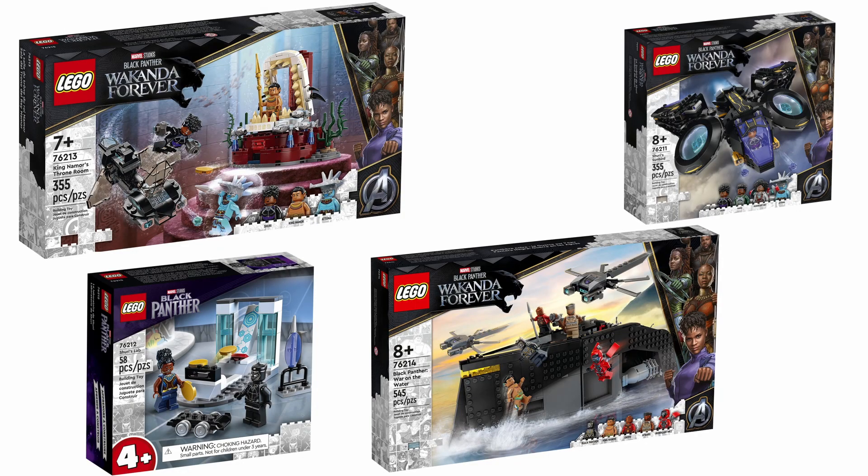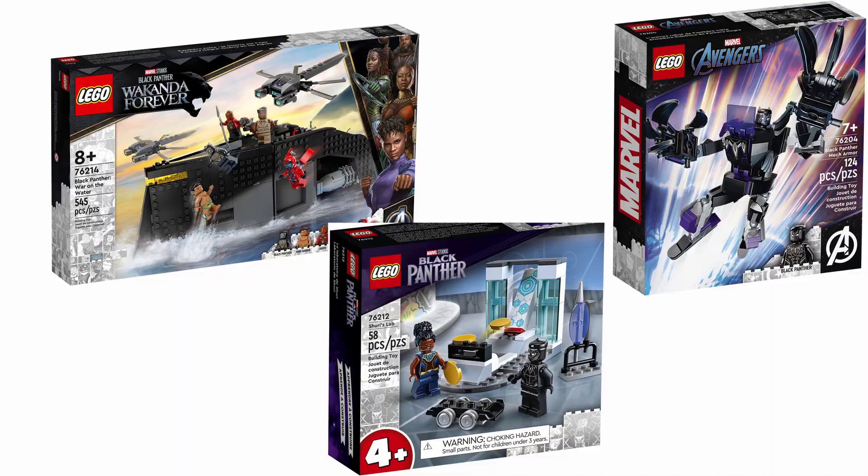Now let's discuss the 2022 releases. After all of these, we had four sets release within the Black Panther line, three of these including a Black Panther figure.